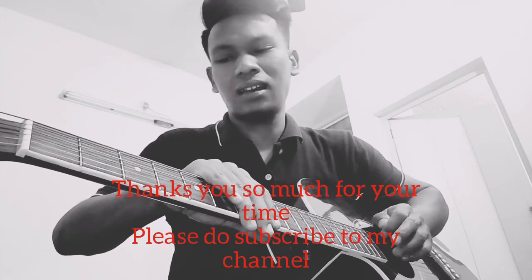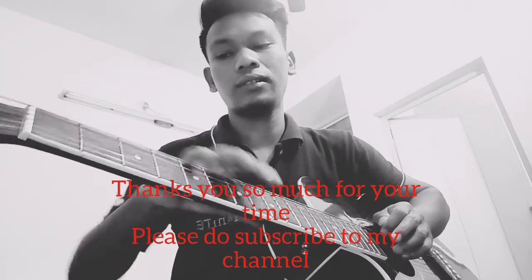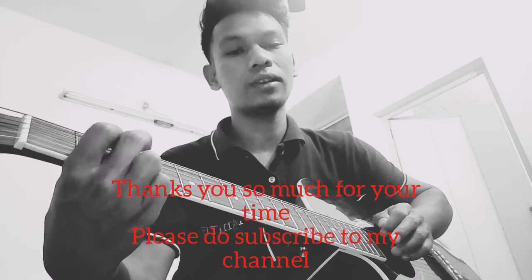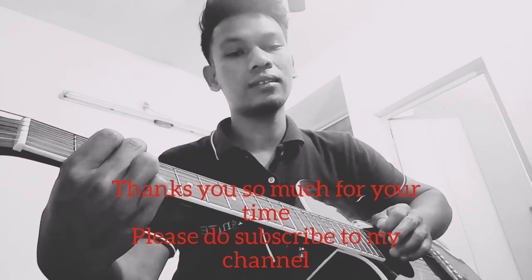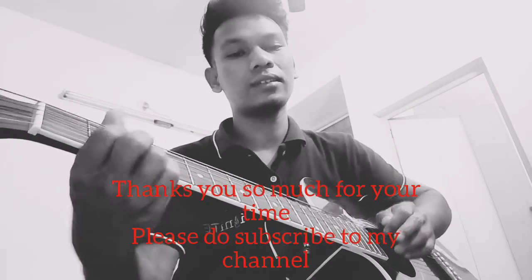Next time I will teach you more gospel songs — how to play gospel songs in simple key, how to play the scale, and how to play lead in a simple key. Thank you so much, see you next time in the next video. Thank you, bye bye.